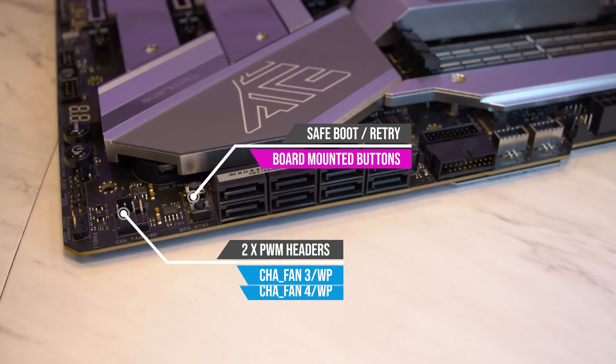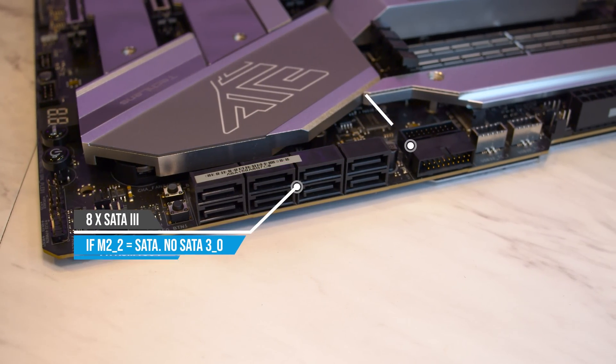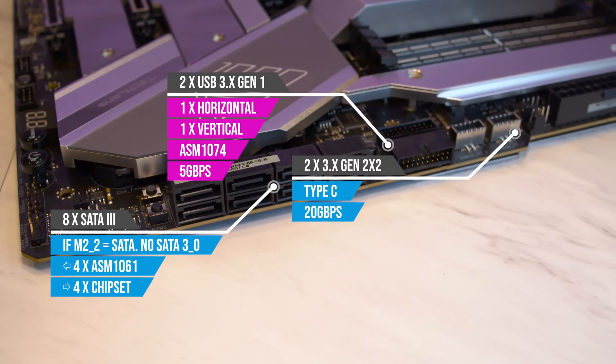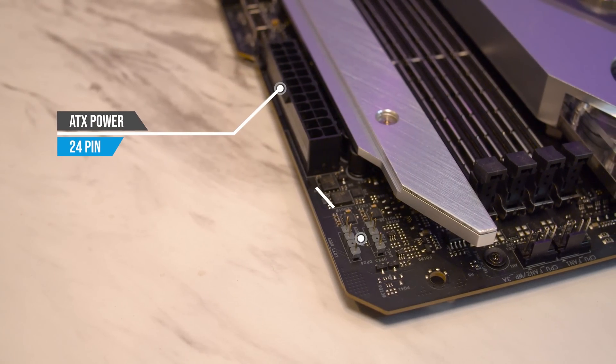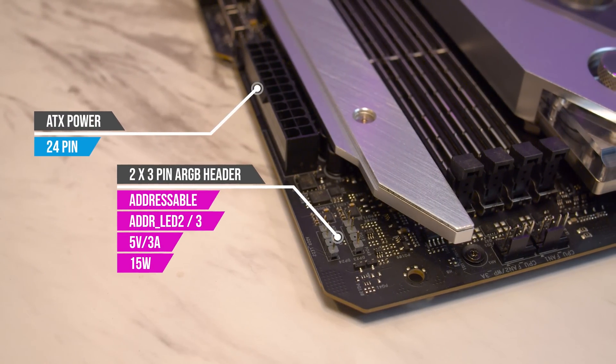Up the side is two more PWM fan headers, independent safeboot and boot retry buttons, eight SATA ports, two USB 3 and two Type-C internal headers, two more fan headers, your 24-pin ATX power, and two more 5-volt addressable RGB headers.